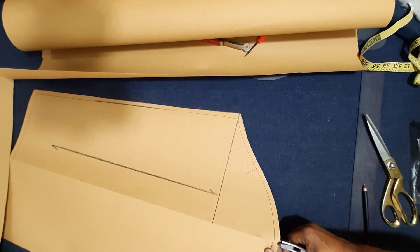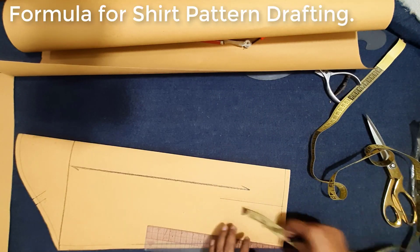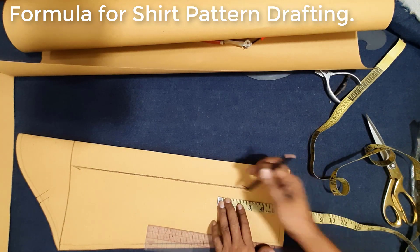One notch mark, front slip center slip notch mark. Six inch, half three inch — make slip blanket land line five and a half inch.